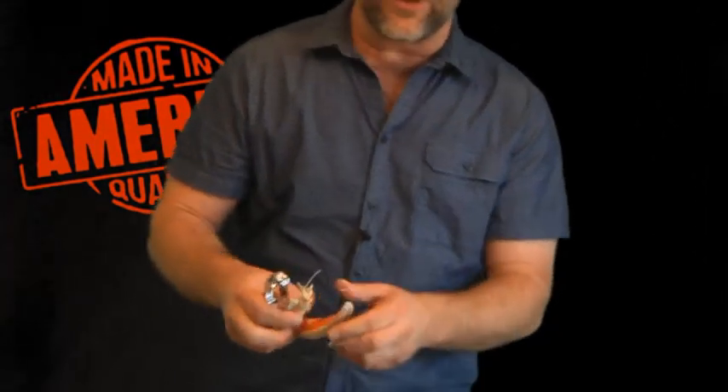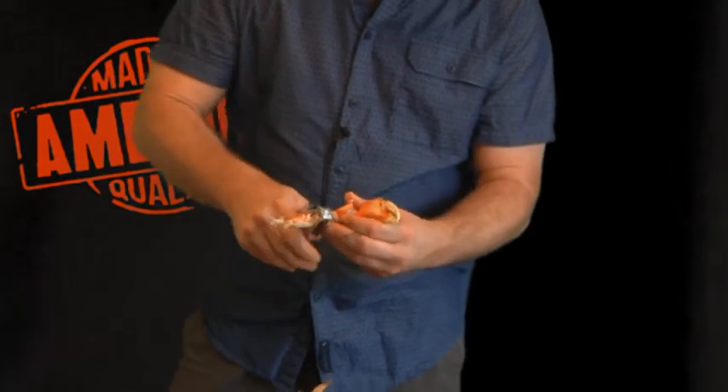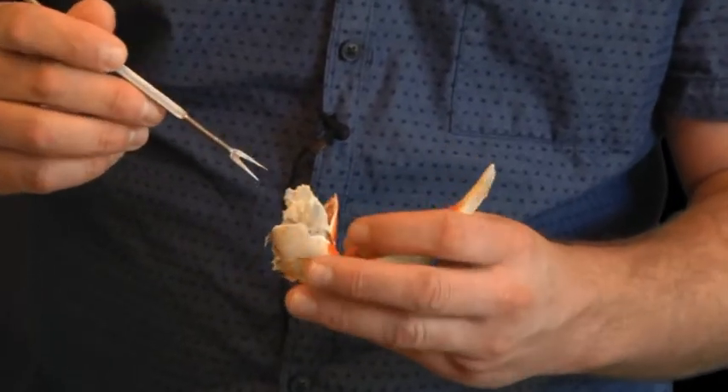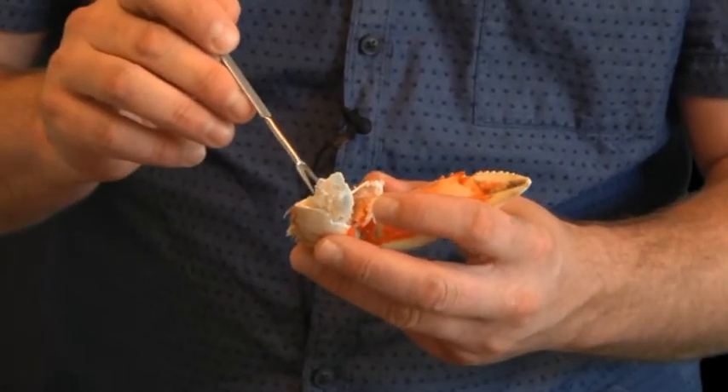Now the thing to do is eat it. I've got my crab cracker and my little fork to get inside the shell. A lot of people like to make butter with their crab, but let me tell you, this crab doesn't need it. Boiling it in the beer like we did makes that meat sweat — it sweats a beautiful, sweet flavor where you don't need the butter. Let's taste it. Pull a claw off, crack into this baby — oh my goodness, it's cooked perfectly. It looks like it's been put into butter. That is Pacific Northwest Dungeness crab at its best. Enjoy.